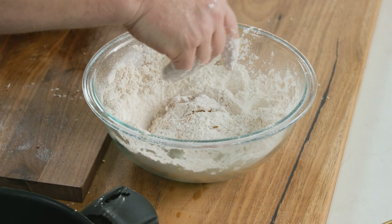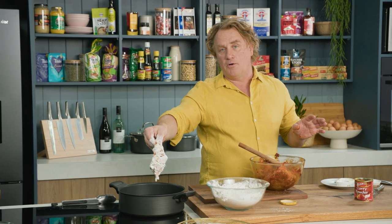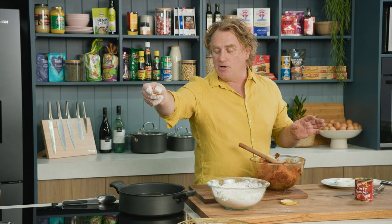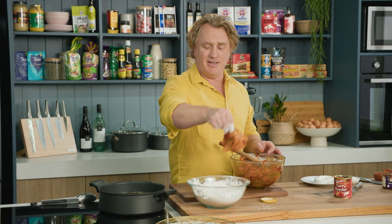Then it's a matter of just dipping the chicken into the flour, give it a bit of a dust off, and then into some hot oil. Make sure it's nice and hot and always put the chicken in away from you. A couple of minutes in the oil, turn it over — nice and crispy, cooked to perfection. This will be a cracking dish.